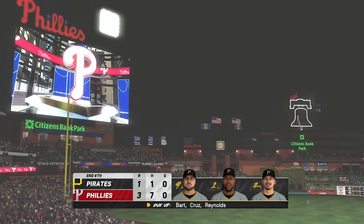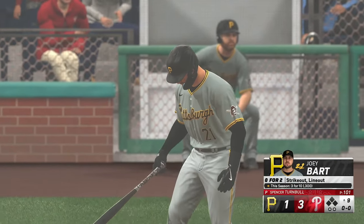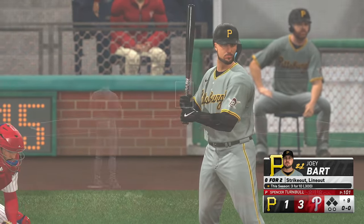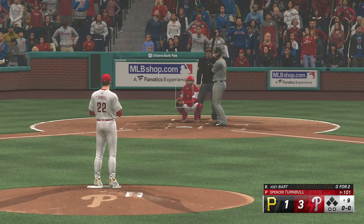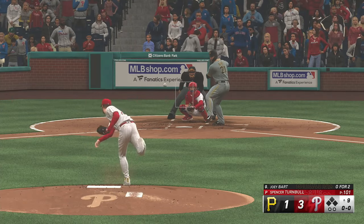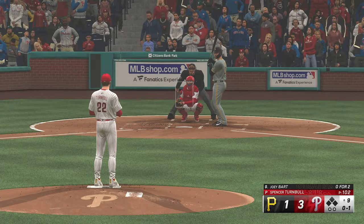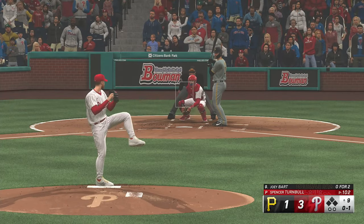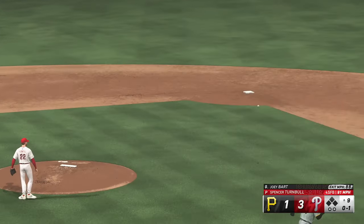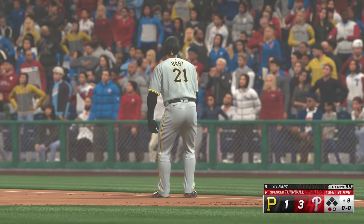Here's Joey Bart now — the catcher. Turnbull back to work. There's a strike. Boom — throws on the first. And the leadoff man retired here in the ninth. Couple of pitches and a quick out.